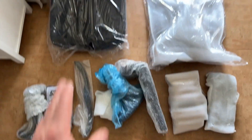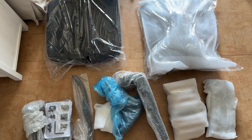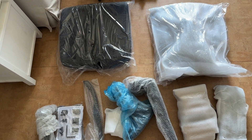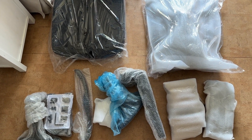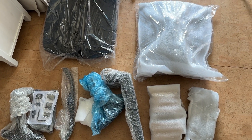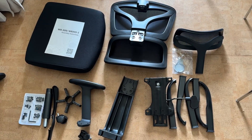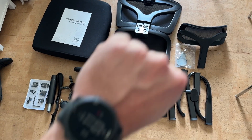Apparently, the foam cushioning in this chair is very highly rated — not too hard, not too soft. People just love it. So let's get to it, put it together. Everything is now unpacked.